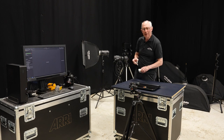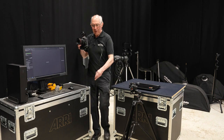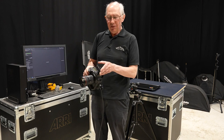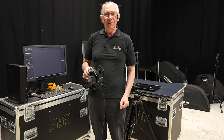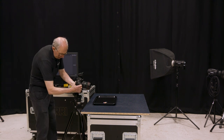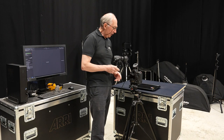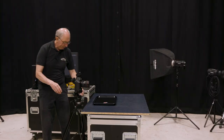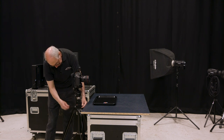So the next thing to do would be to set up the camera. Here I have a full frame digital SLR with a 24-70 zoom lens on the front of it and a flash sync trigger on the top. The camera is tethered into Capture One software so it's easy to see the results as we go along. I'm just going to pop this camera on this tripod.